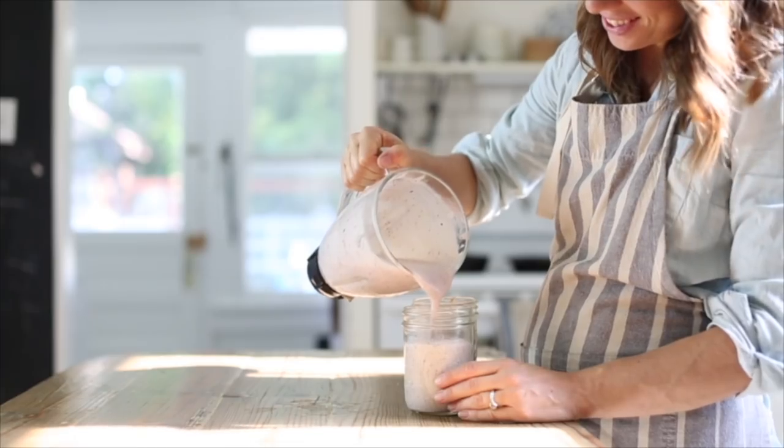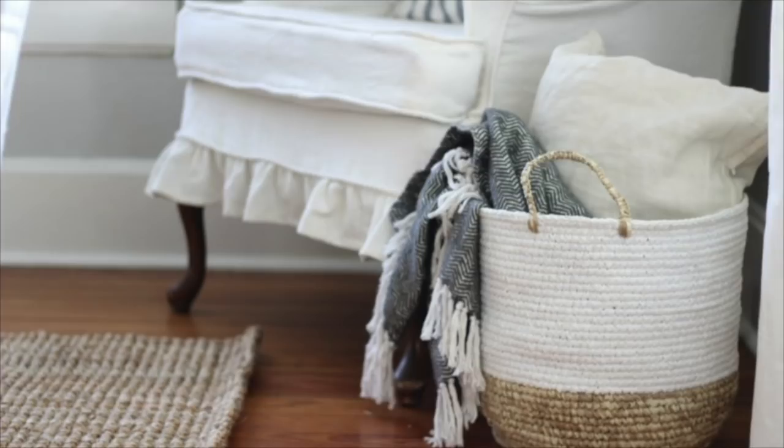Hey guys, it's Lisa from the blog farmhouseonboon.com and today I'm going to show you how to make some zucchini lasagna. This video today is in collaboration with my friend Emily over at Mama from Scratch. She is also going to share with you a delicious dinner recipe.